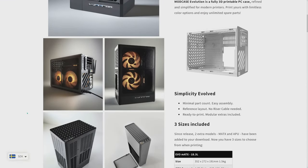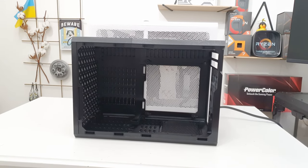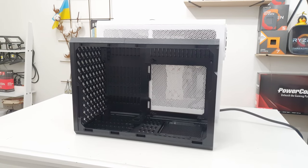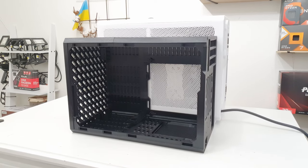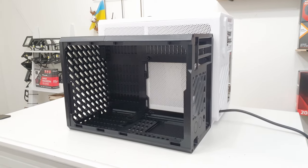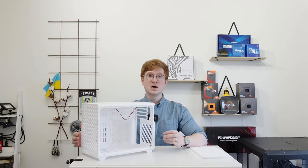The chassis is available in three sizes: MATX, MITX, and APU. The MATX supports motherboards of Micro ATX form factor, ITX supports ITX motherboards, and APU is the tiny one — it supports ITX motherboards without an external graphics card. For me personally, the Micro ATX version is the most interesting one because Micro ATX motherboards and ATX power supplies are usually significantly cheaper than ITX motherboards and SFF power supplies.